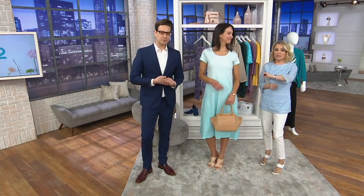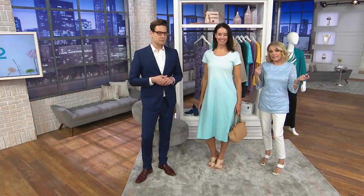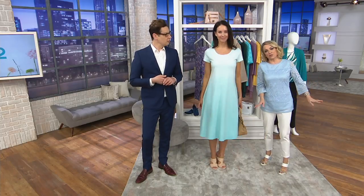This is the dress. The midi length is one we're really seeing a lot of this season — so you're getting something that's trend-right but also never goes out of style. You're getting it for less than $50, split over four payments. It's quintessential Halston — it flatters the most flattering parts of our body and graces over the others.